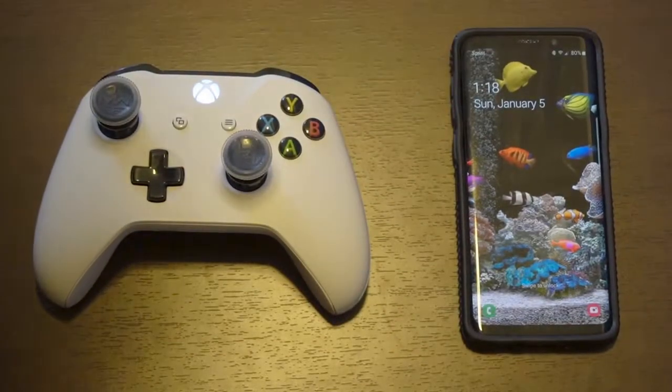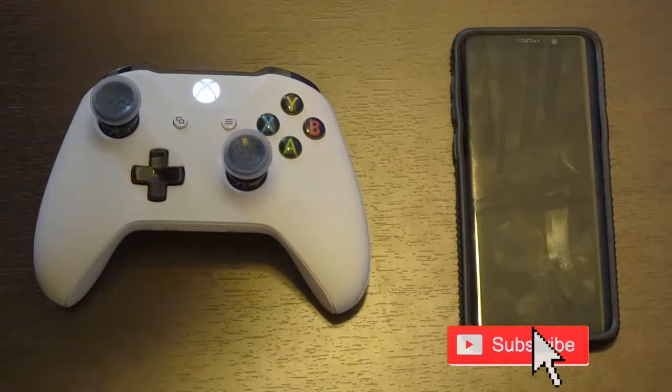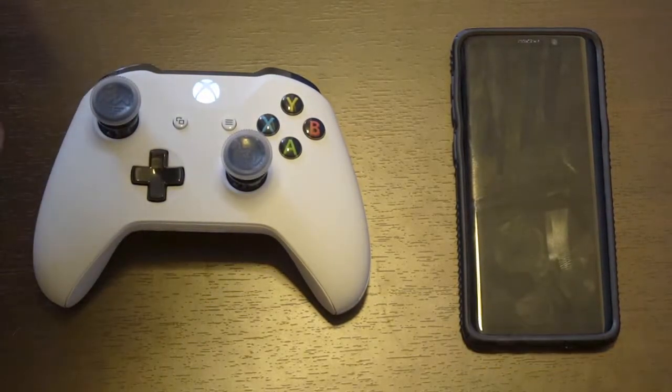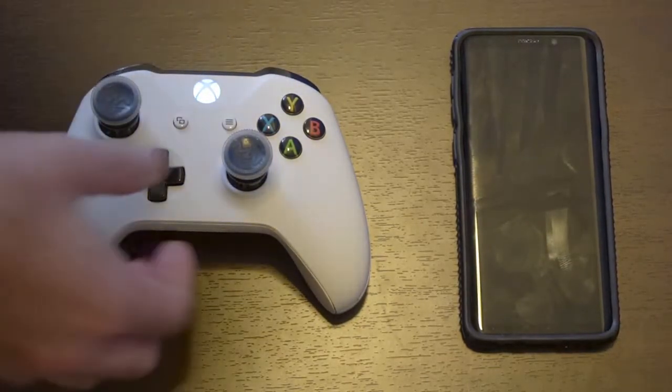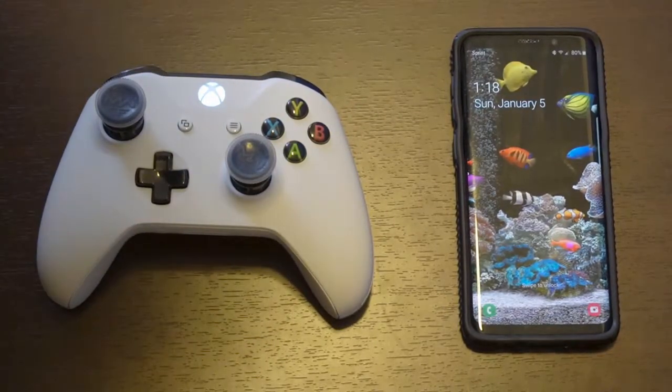I'm going to show you how to un-pair your controller from your Android phone. Sometimes you'll notice when the screen goes off, your controller will remain on and this will waste the battery life of the controller. As you can see, the light is on, and I can go ahead and move the controller at any point in time and it will turn on the phone. So that's nice.